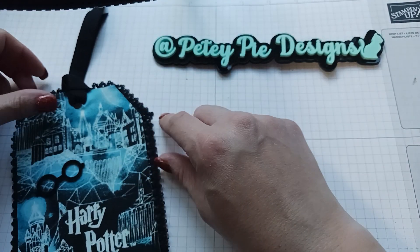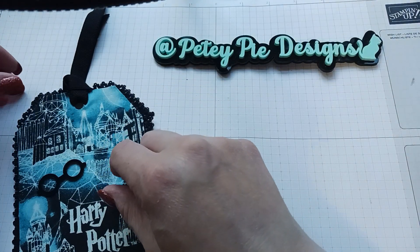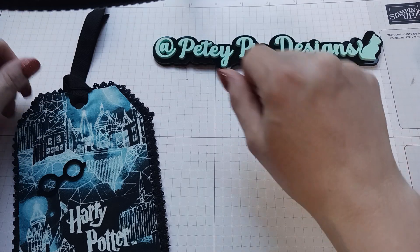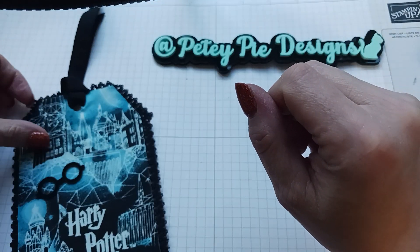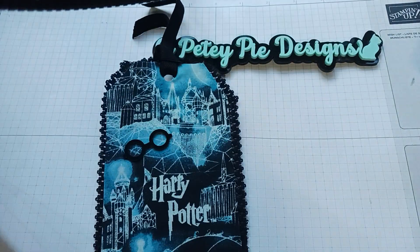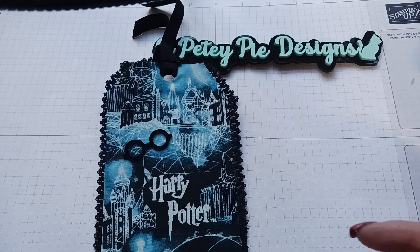Hi everyone! Christine from Kawaii Memo Love had tagged me in this hashtag, hashtag tag your turn. So you have to make a tag. So I just did a Harry Potter tag because I just finished the journal, which is right here, and I did a short on it recently.